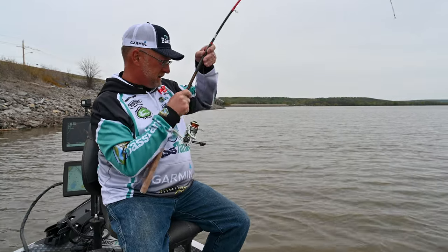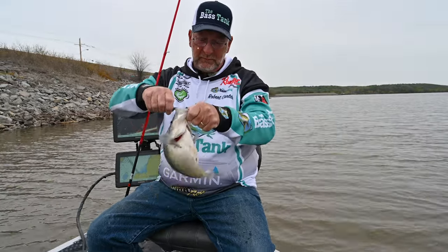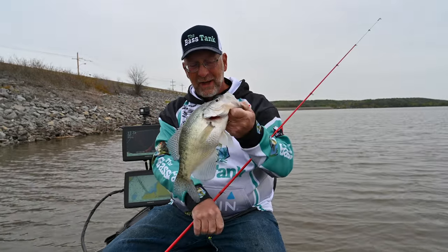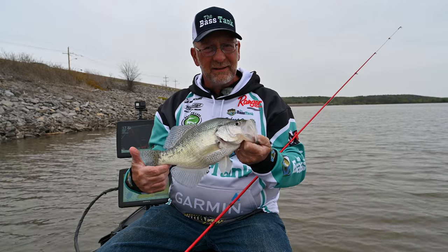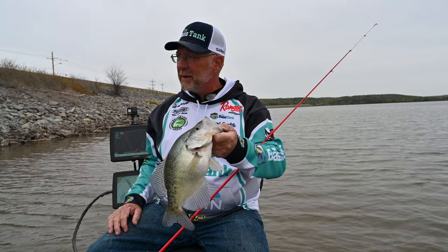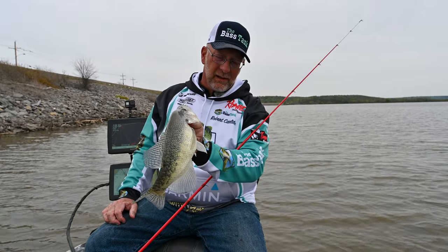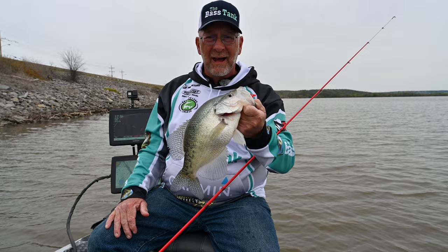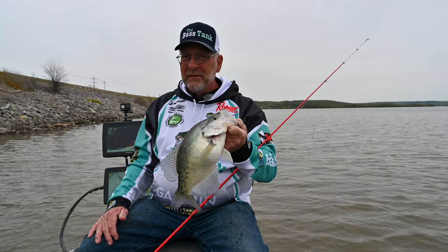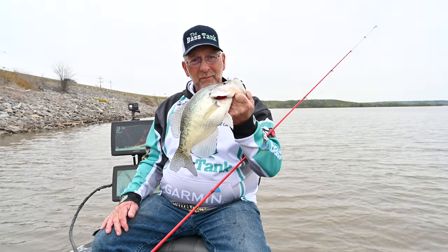I think I finally caught a big one here. Another big ol' fat female. The technology that we have today allows us to do this — just picking off single fish. We're literally in 20 foot of water out here catching fish that are suspended and roaming. It's all about that forward looking sonar, whether it be LiveScope or Lowrance LiveSight. I know Humminbird's getting ready to come out with it. Takes a lot of hours — I've got 3,000 hours of staring at this screen, but right there's what makes it worthwhile.